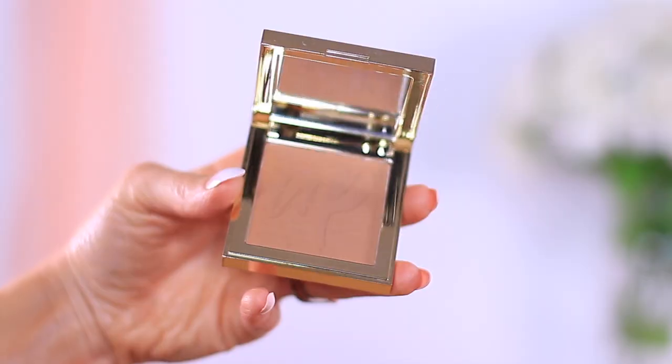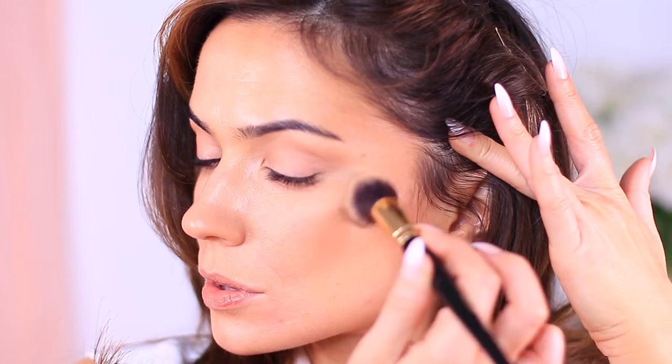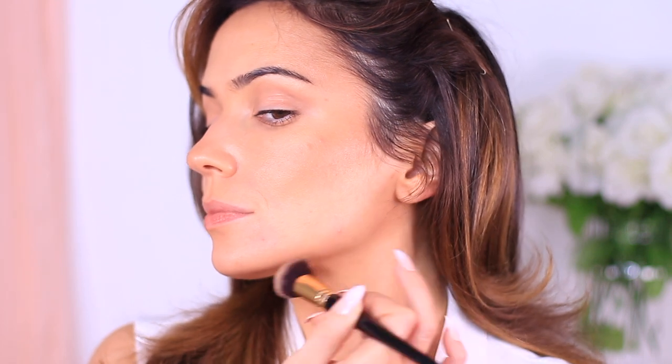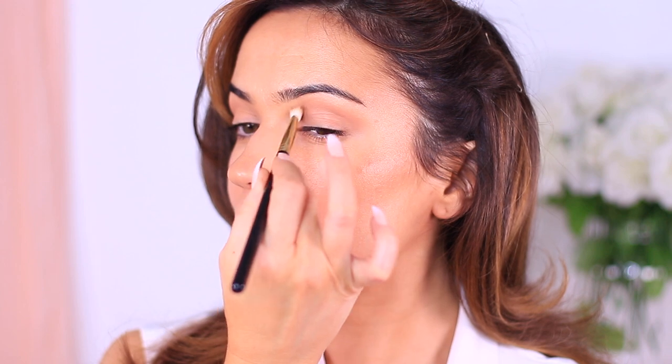To add more depth I'm using a powder product called Sculpt, used in exactly the same way. By using two different sculpting products — one cream and one powder — we get a much better finish and also some staying power. The two of these work beautifully together. Once that's done, we move on to part two: blush.